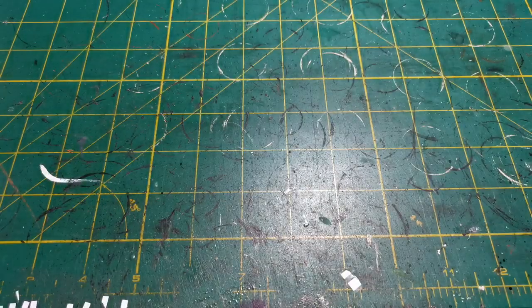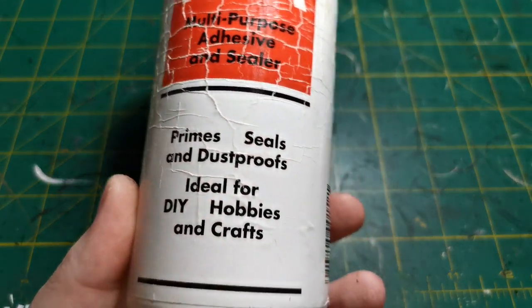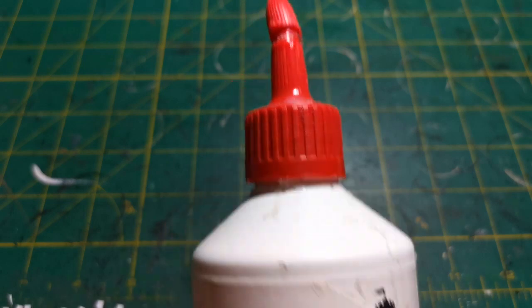This is sold in Tesco's - this is the cat litter that we buy for our cat and we've got bags and bags of the stuff. A whole tub of that will last you at least a good few years if you're just using it as rocks. The other thing we'll need, obviously the most important part, is some PVA glue. This is just generic PVA glue.